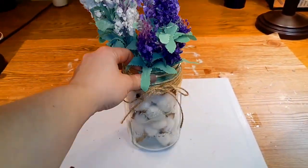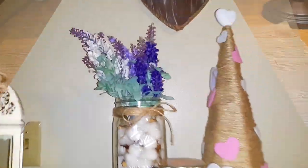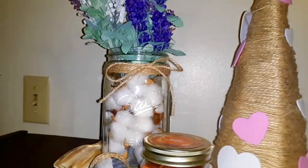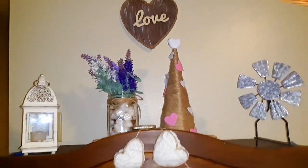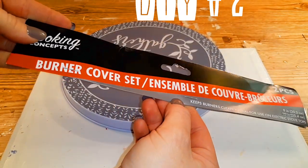Then all I did was adjust the lavender just a little bit and make sure that the cotton was where I needed it to be, and this is how it turned out. It is so cute you guys — I'm in love with it. But let's go ahead and move on to DIY number two.